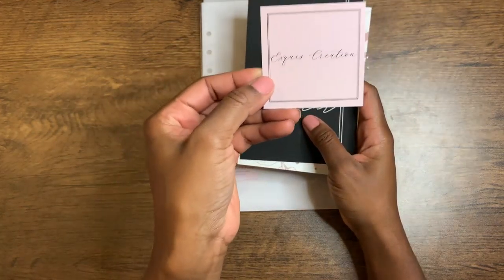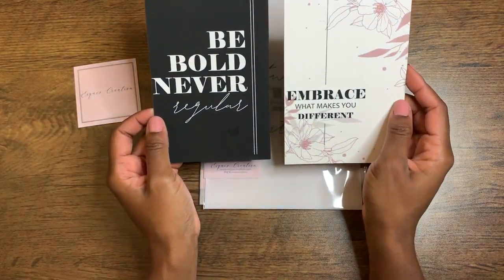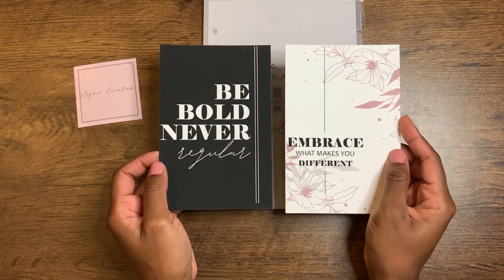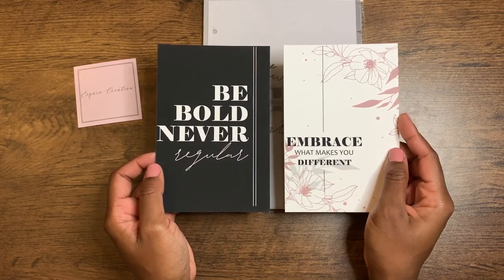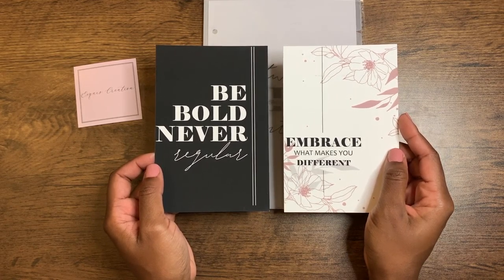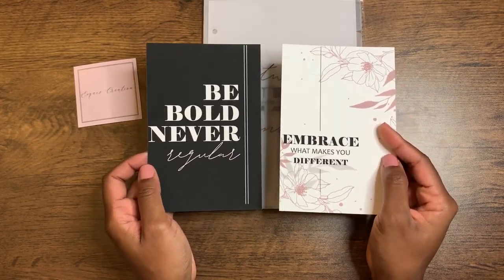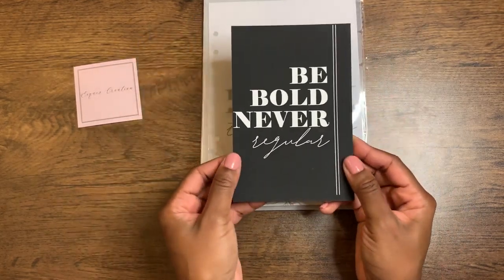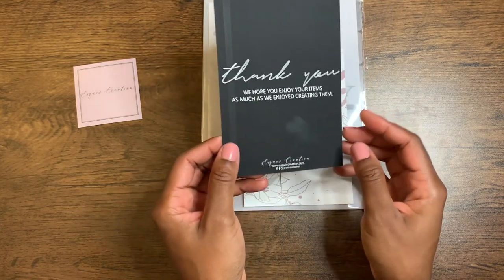And again, this is X-Quiz Creations, so I hope I'm pronouncing that right. She sent two journaling cards, which to be totally honest, I have had some journaling cards in the past and not really been able to understand what they were for. It's one of those situations like that Chris Pratt meme from Parks and Rec where he's like, at this point I don't know what these things are and I'm afraid to ask. I always thought they were pretty, I just didn't necessarily know where to put them. So now with a binder, I can sort of stick them in the fold. This one says "Be Bold, Never Regular" and it's kind of a thank you card from X-Quiz Creations.